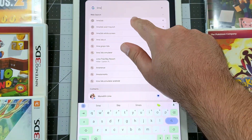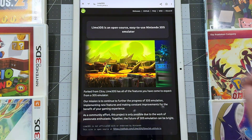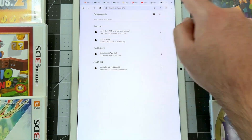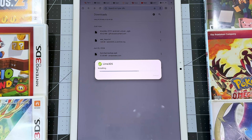Search up Lime 3DS in your browser and navigate to the Lime 3DS website. Tap on Releases on the top bar menu to navigate to the latest release on GitHub. Tap on the Android Universal APK to start downloading. Once it's done downloading, tap Open, then tap Install to begin installing Lime 3DS.